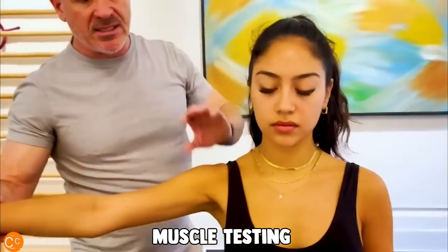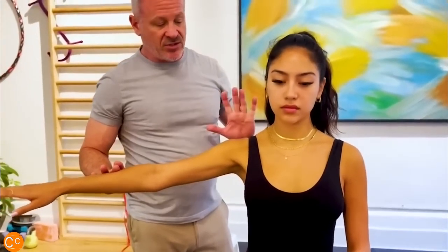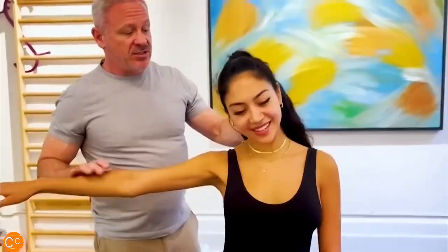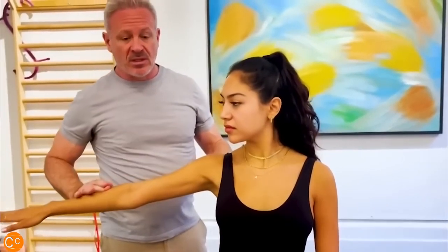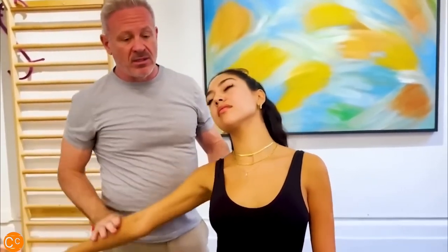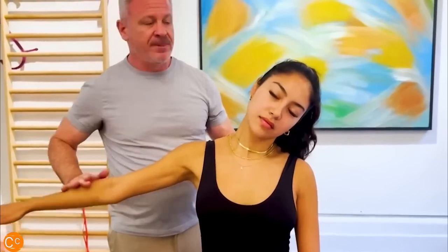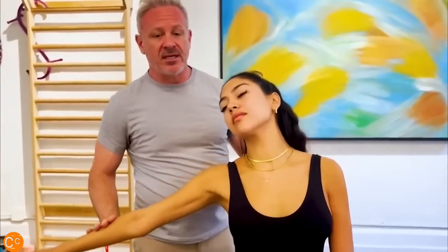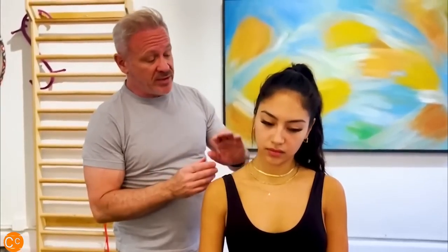Put your arm out to the side — we'll do a little muscle testing. Keep your arm firm, don't let me push it down. It's strong. Now tilt your head this way and keep your arm strong — you can't. Let's try with rotation — turn your head to the side of the involvement. Not so bad. Now tilt it back — hold your arm up — weak. Tilting the other way should open that space, and the arm stays strong. Back in the other way — you can't hold it. In layperson's terms, we would call that a pinched nerve.